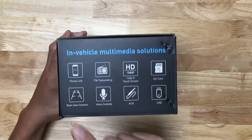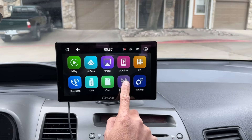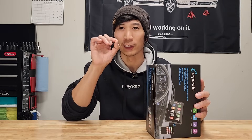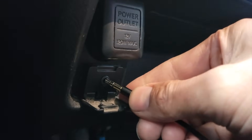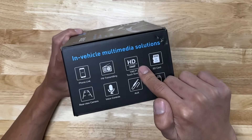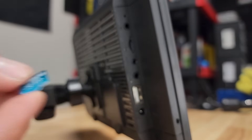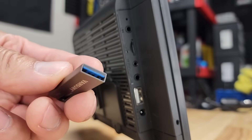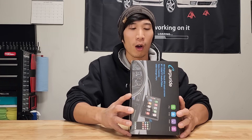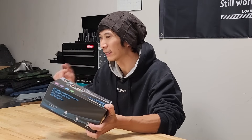If you look over here, there are four icons covering phone link. FM transmitting is how your head unit is going to play music through your car speakers. But if your car has a built-in auxiliary port, you can use an auxiliary cord for a lot better audio. The head unit is HD 1080p and touchscreen. It supports a micro SD card and USB flash drive, so you can load music, videos, and pictures. You can even hook up a rear view camera and use voice controls for hands-free calling, texting, or searching a destination on maps.